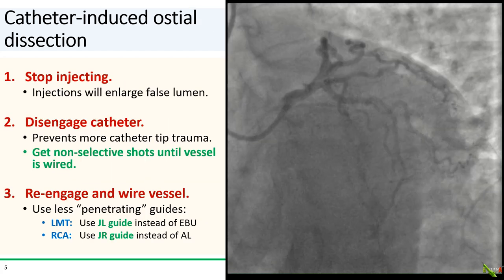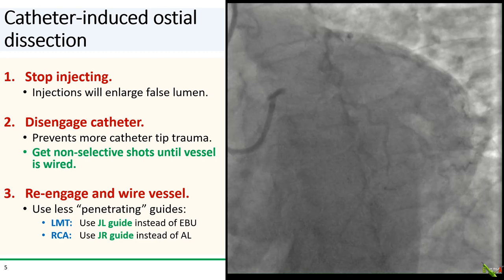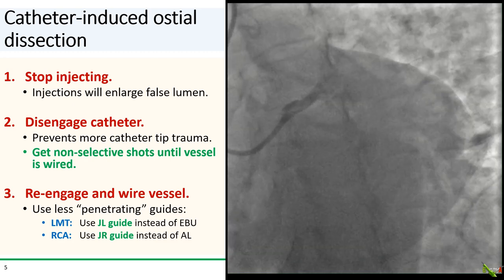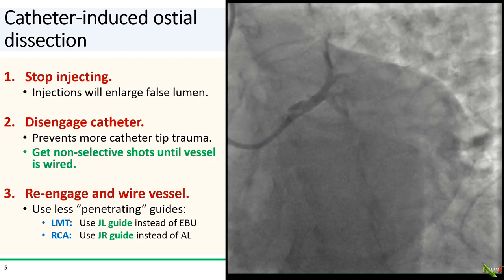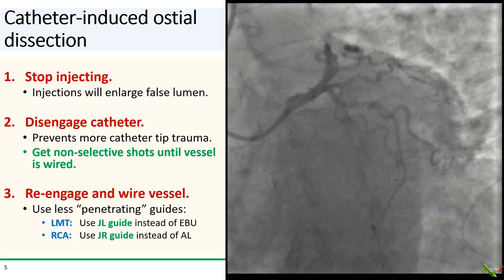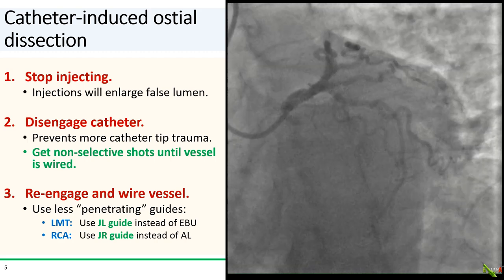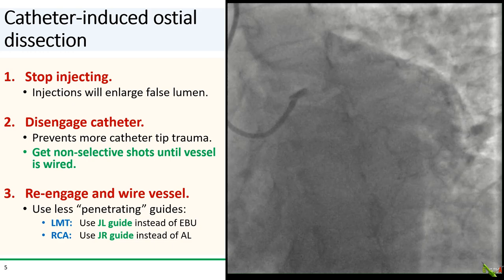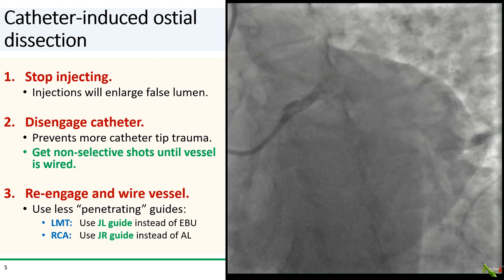When you find yourself with a catheter-induced coronary dissection, there are a few important things to keep in mind so that you don't make the problem worse. First, stop injecting. Continuing to inject could continue to enlarge the false lumen and make it that much harder to get a wire back into the true lumen. Second, disengage the catheter. This is to limit any further trauma from the catheter tip. If you need to get more shots, get non-selective shots.